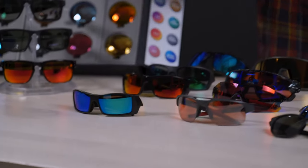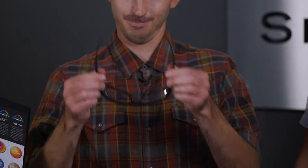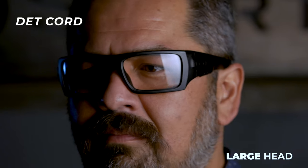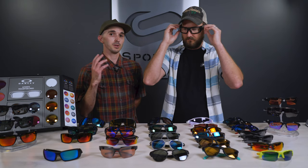Now we have the Deck Cords. What makes these unique is they are ANSI safety-rated — you can wear them on a job site, on the gun range, anywhere you need an actual safety rating on the lens. This is a larger frame — a solid large. It makes sense to have a large fit with a safety frame because you want the coverage and protection from your work environment.